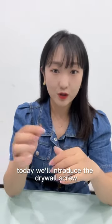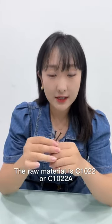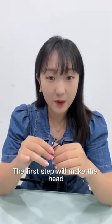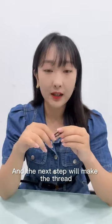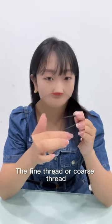Hello everyone, today we will introduce the driver screw production process. The raw material is 7022 or 7022A, and the first step is to make the head — a goggle head with a Phillips drive. The next step is to make the thread, either fine thread or coarse thread.